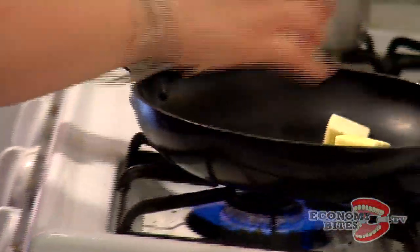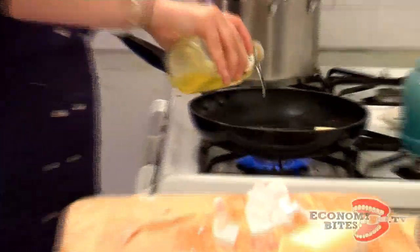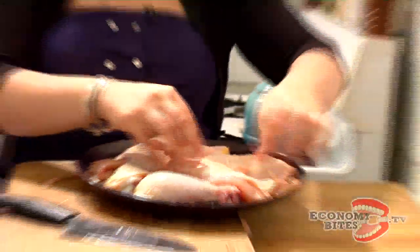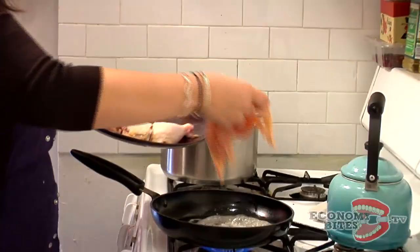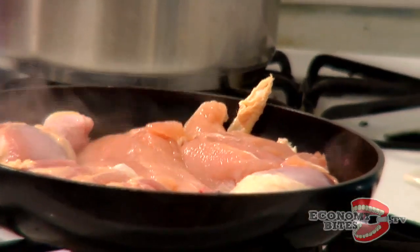Two tablespoons of butter — temper the butter and make sure it doesn't burn. I'm going to toss in just about a tablespoon of olive oil. If you're kosher, just use olive oil. The side with no skin goes fat side down. It's a little bit of a jigsaw puzzle, but real, real easy and real mucho delicioso.